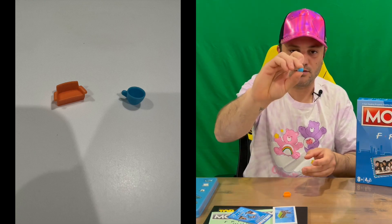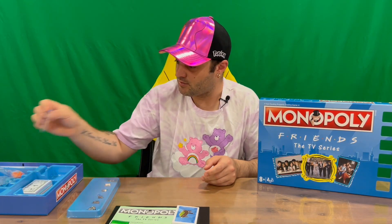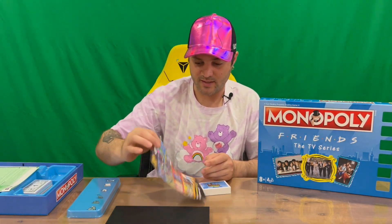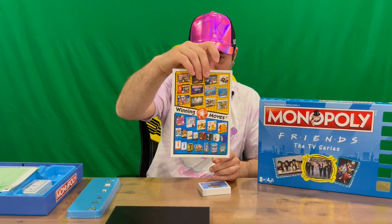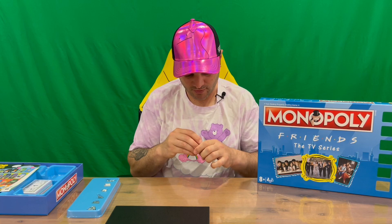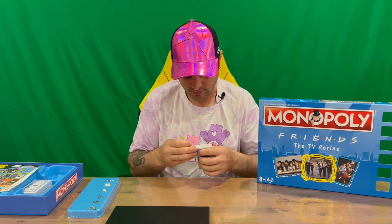We have a free Top Trumps card you can use in your own game, Friends-themed Monopoly instructions, and advertising cards with lots of Top Trumps content and more games on the back. I've done quite a few board games and Monopolies on the channel, so feel free to check those out if that interests you — I'll definitely be doing a lot more, so keep an eye out.